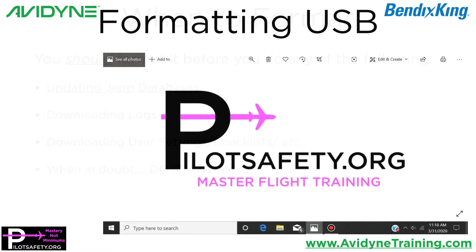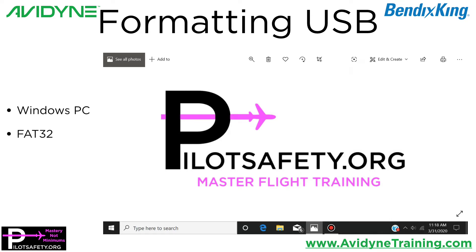So how do you format the USB? It has to be done on a Windows PC. I know there are people smarter than me with technical things who can do stuff on Macs, but the manufacturer's recommendation is that it be done on a Windows PC. It has to be in FAT32. If you try and do this on a normal Mac, it will leave artifacts that make the USB drive not work well. So please just do it on a Windows PC. Use FAT32 format.